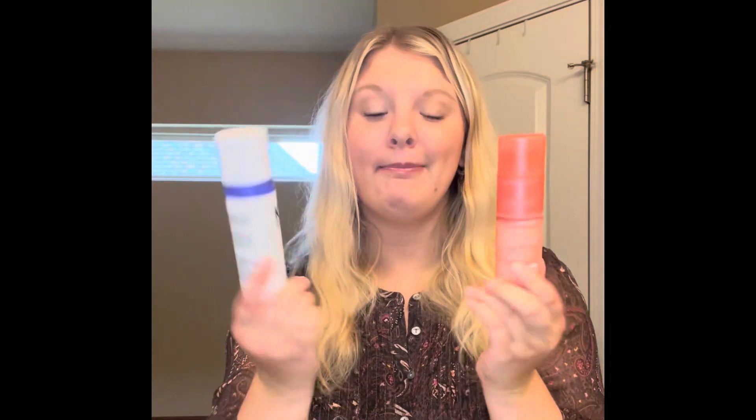Hello everyone. I'm Sarah. Welcome to my channel or welcome back. Today we're gonna do a review on the K18 Air Wash dry shampoo and the Day Fairy Duster dry shampoo. We're gonna go to the test and see which one looks better.